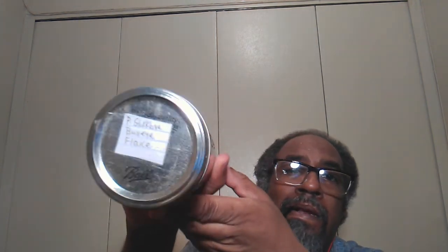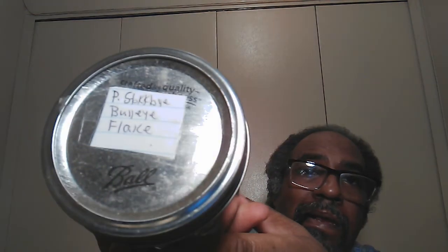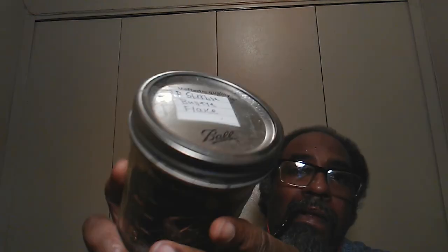Now the first blend that I have here is Peter Stoker B's Bullseye Flake. This is what I'm going to be having — the Bullseye.